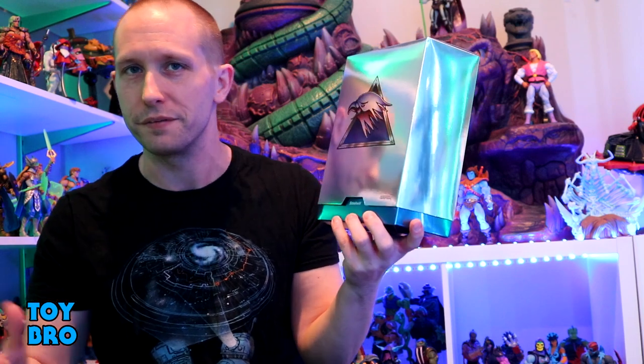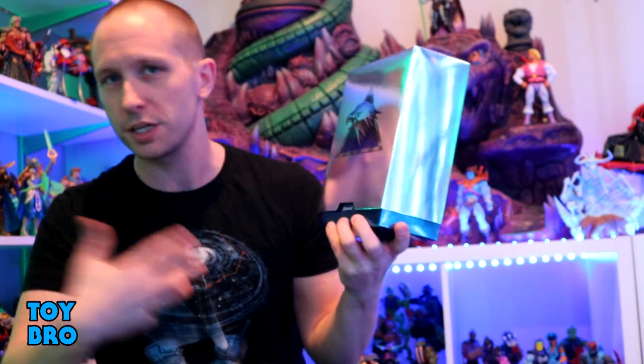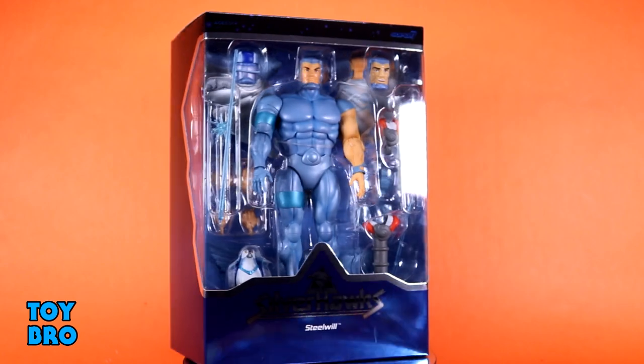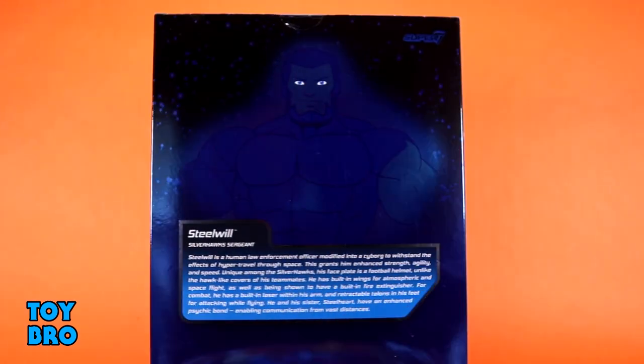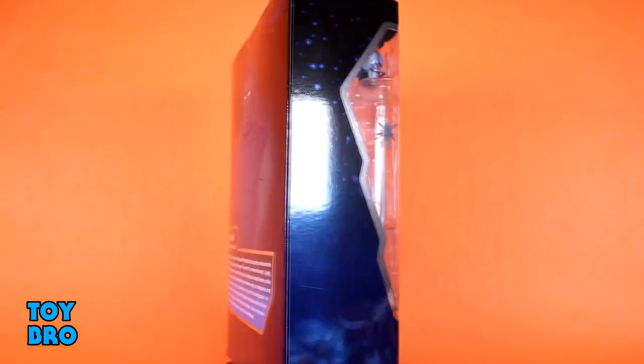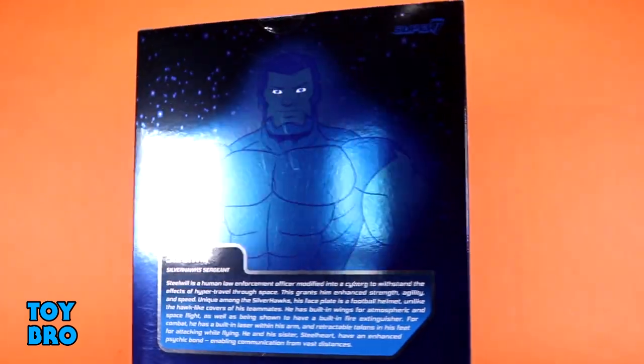Of course when it comes to various factions — good guys, bad guys — you usually get a little bit of a difference, so we've got the Silver Hawks logo on the front, silver and blue packaging, very much color coordinated. The back of the slip cover gives the Silver Hawks logo in an embossed format. Pop that slip cover off and you've got Steel Will in the big window with all his accessories, a nice star field background fading into a dark blue foil, tons of metallic Silver Hawks logo on the bottom.